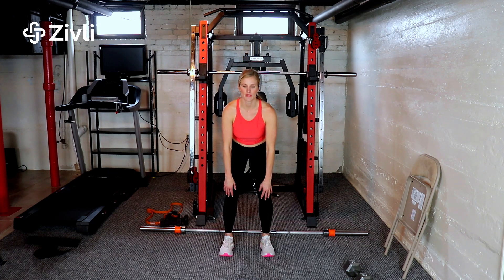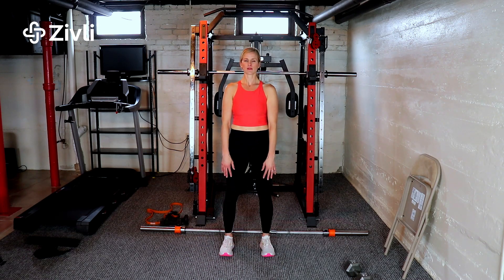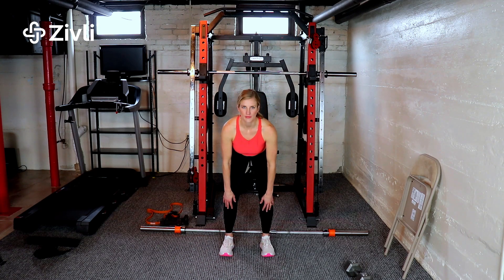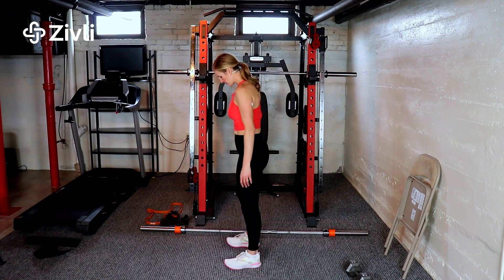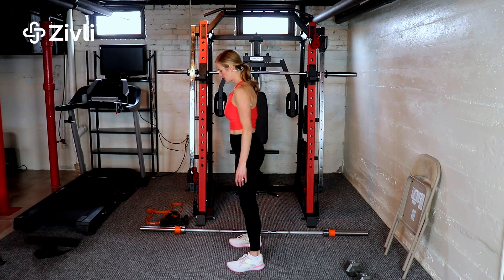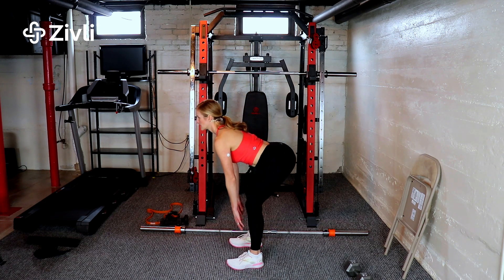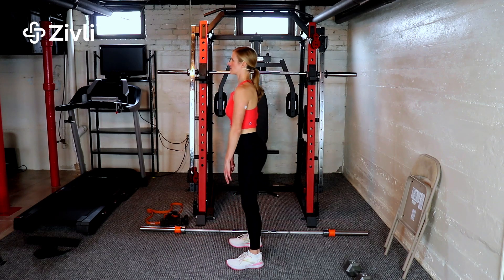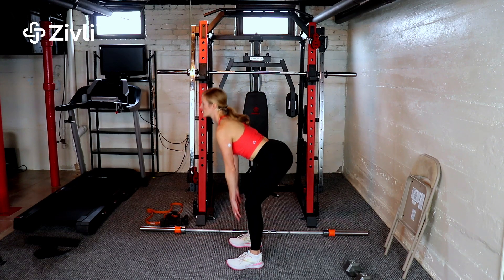A couple more times from the front, and here's it from the side. So Romanian deadlift, or RDL — you have a little bit of knee bend, hinging from the hips.